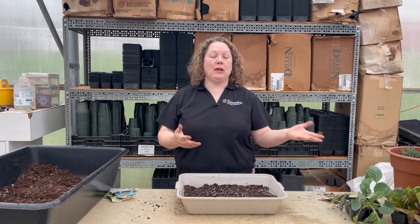Thank you for joining me today. I hope you learned a lot about container gardening, and I hope you have a plant-filled summer and enjoy it.